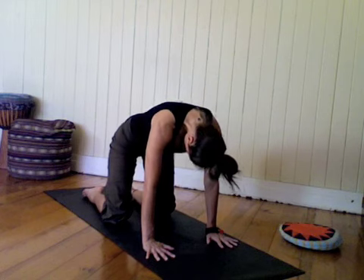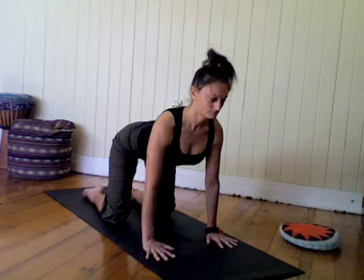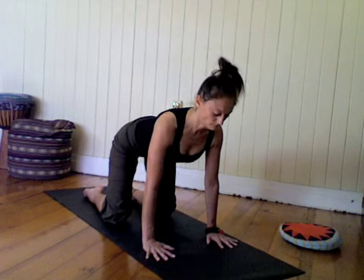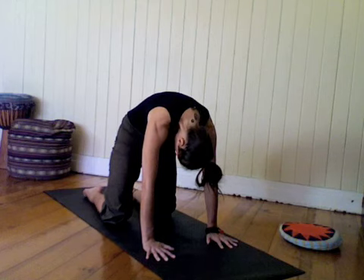As you inhale, send the sit bones back, heart draws forward through the shoulders, look diagonally down at the floor in front of you. And exhale, curl back up into cat, arching the spine, chin lowers last.